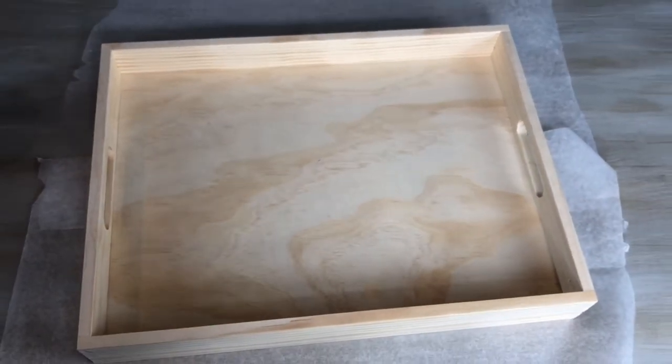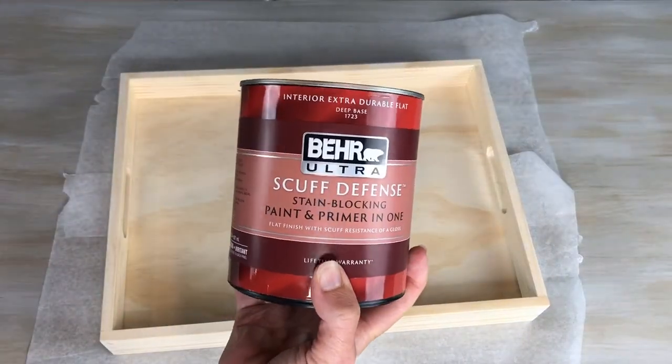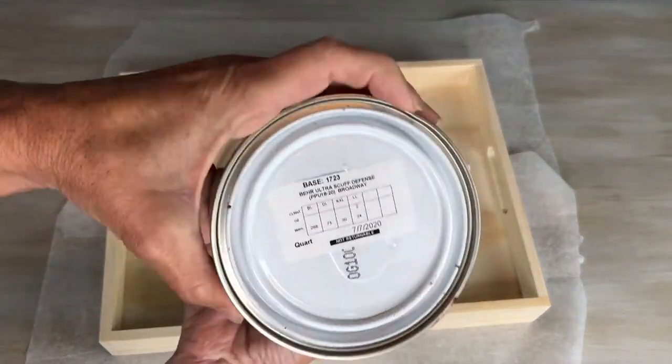For this project I'll be using this raw wood serving tray that was given to me by Behr Paint. I'll be using their Behr Ultra Scuff Defense paint in the color Broadway.